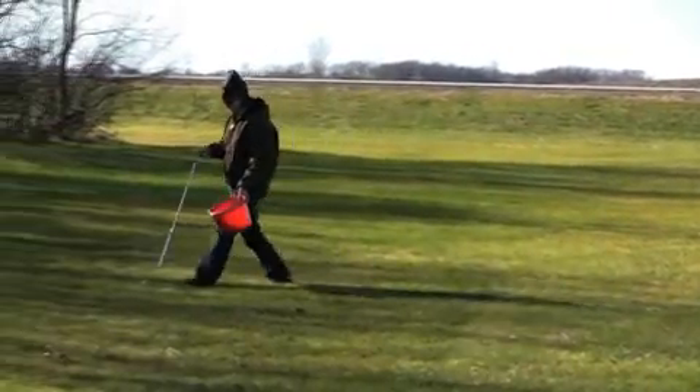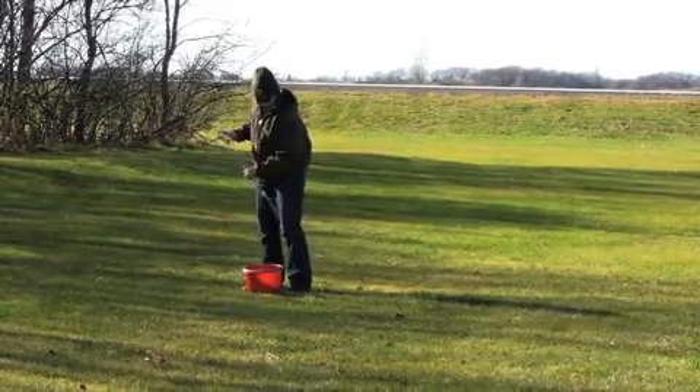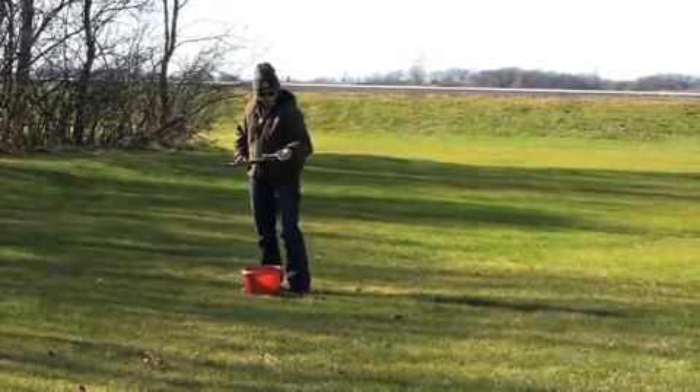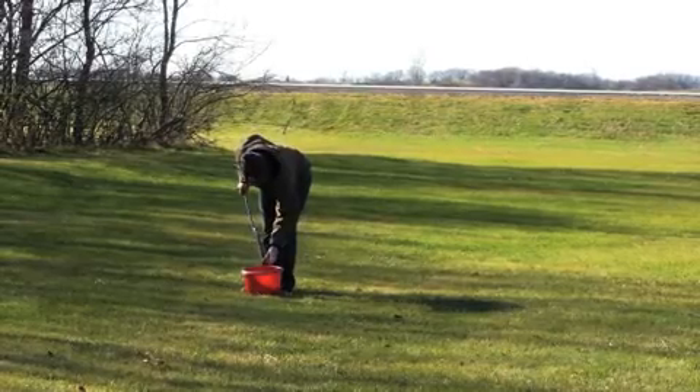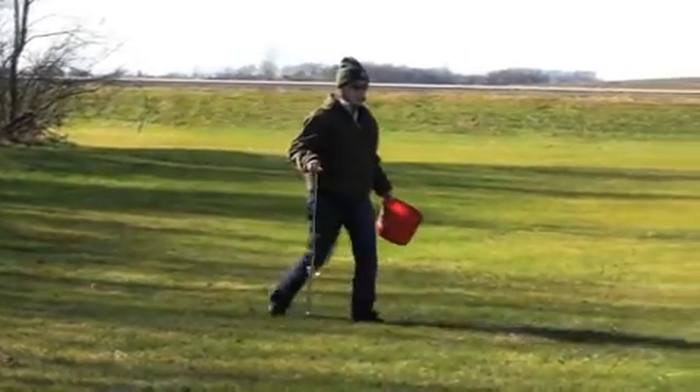Today we're out sampling on a home lawn. Betsy is using a soil probe for sampling to a 0 to 3 inch depth on existing lawn. If this were a new lawn that we were starting to fertilize, we would probably go to a 0 to 6 inch depth.